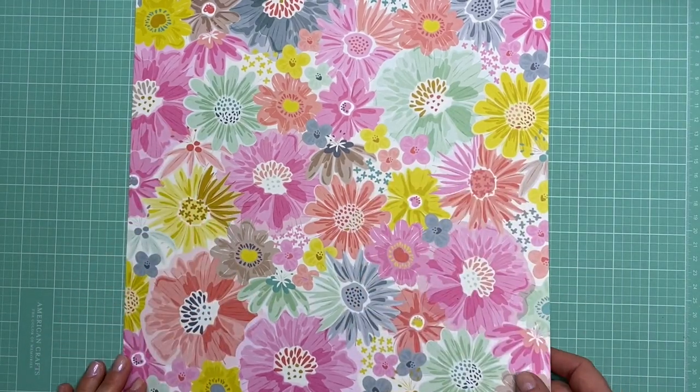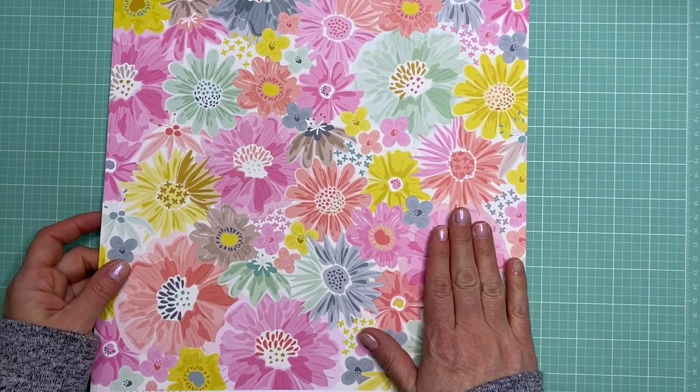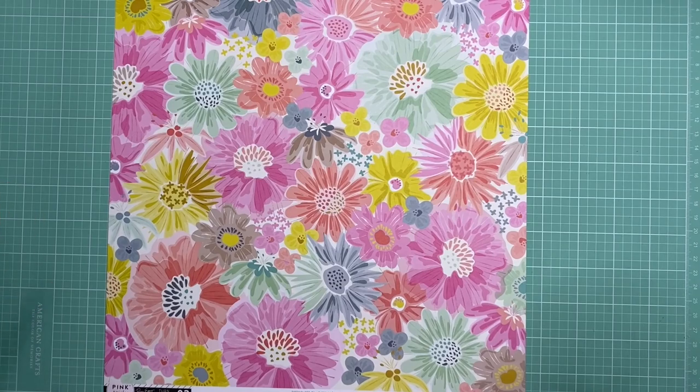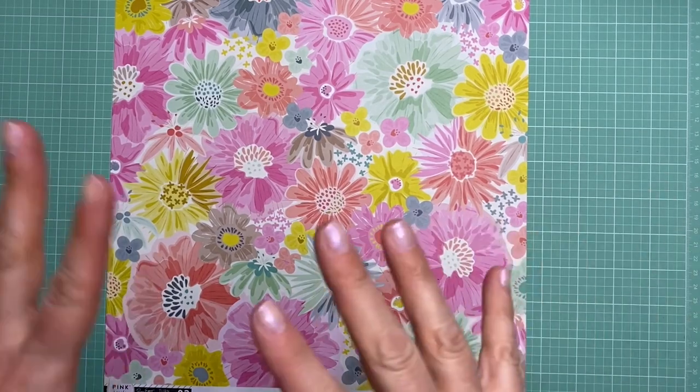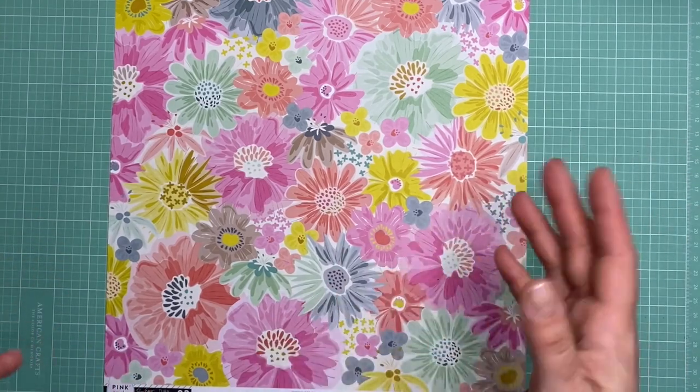Hi everyone and welcome back to my channel. I recently did a video where I organized my 12x12 scrapbook paper and I had taken apart some of my scrapbook kits, kind of deciding which of the 12x12 scrapbook papers I wanted to keep and which I wanted to recycle.